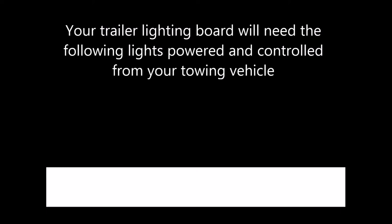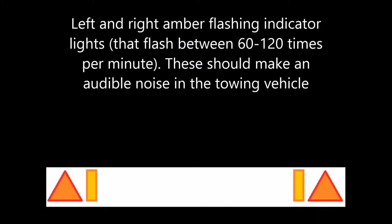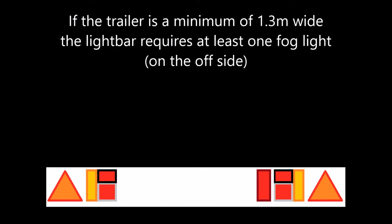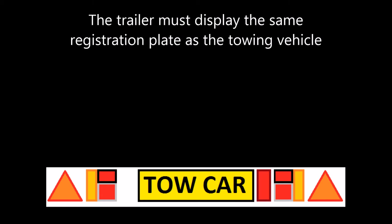Your trailer lighting board must have the following lights, powered and controlled from your towing vehicle: triangular reflectors; left and right amber flashing indicator lights that flash between 60 to 120 times per minute — these should make an audible noise in the towing vehicle; red side lights; red brake lights. If the trailer is a minimum of 1.3 meters wide, the light bar requires at least one fog light, which should be on the offside.